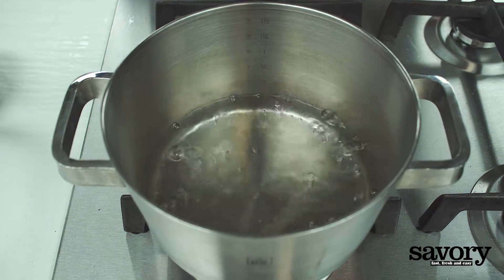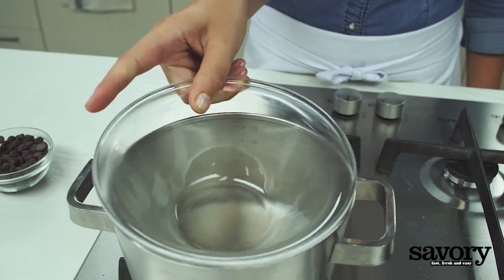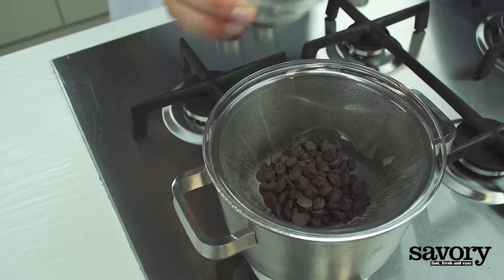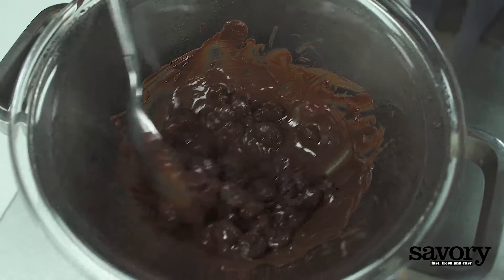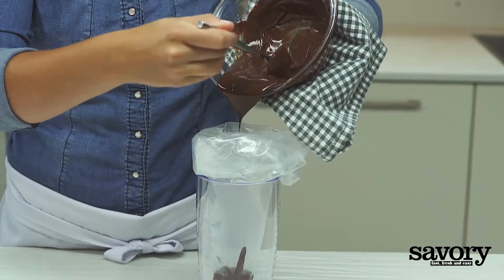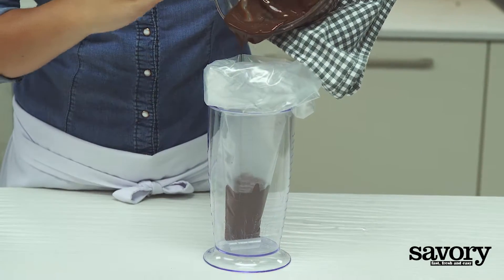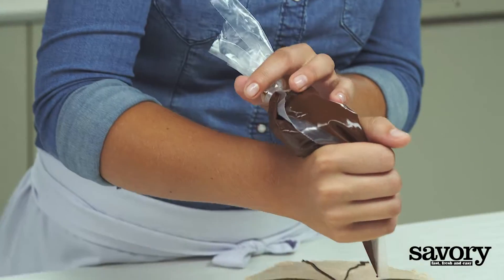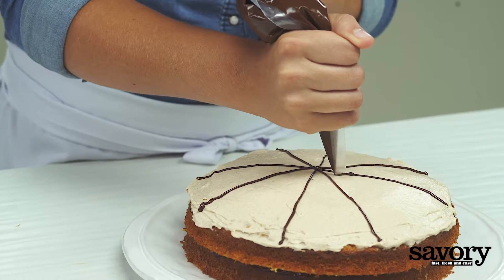Simmer an inch of water in a saucepan. Place a heatproof bowl over the simmering water and add the chocolate chips. Stir for about 3 minutes until melted. Place the melted chocolate in a small resealable plastic bag, then snip off a tiny piece from one corner. Pipe thin lines over the frosting to create a crosshatch or cobweb effect.